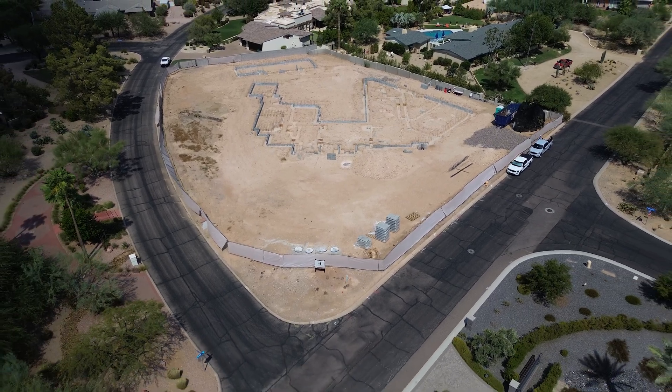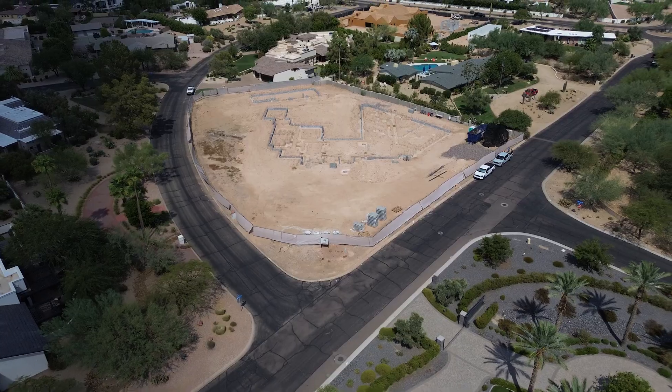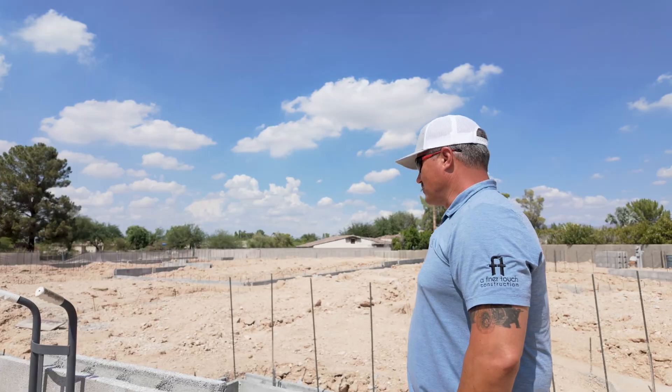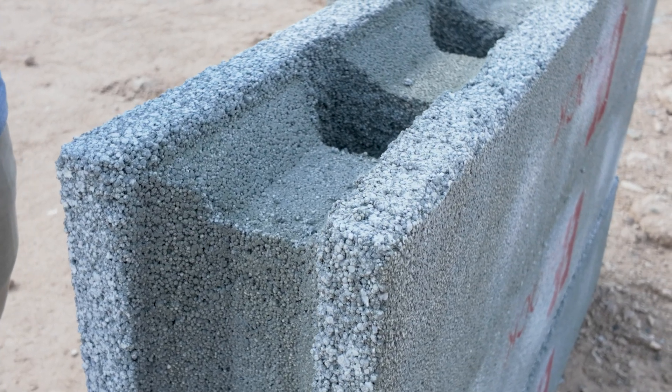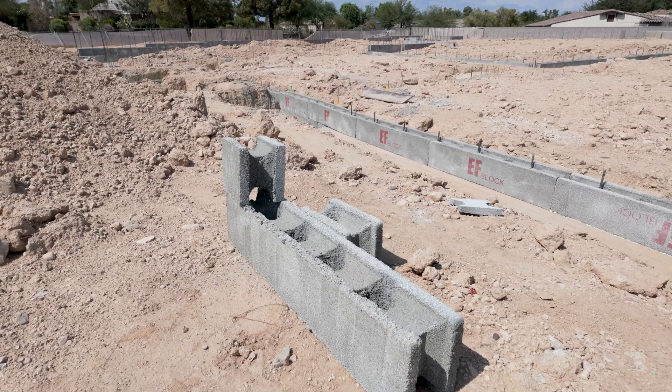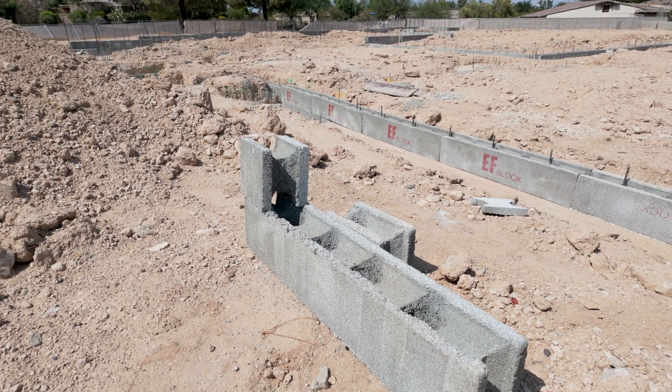Hey, welcome back out to One for the Books, our project we're doing here in Paradise Valley. Something we're doing on this job we mentioned last time is we're using an EF block. In this case, we're doing it for the stem walls as well. This is something the homeowners had requested. It's a pretty cool system.